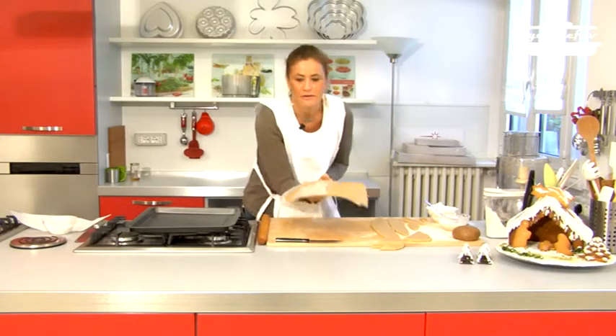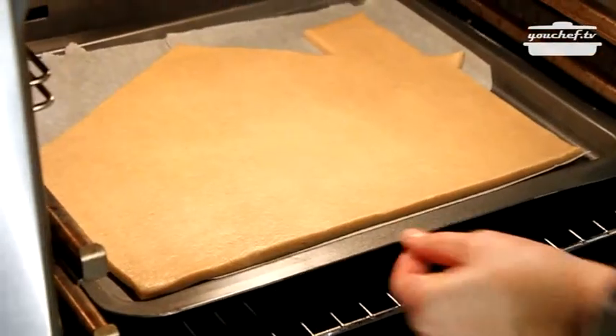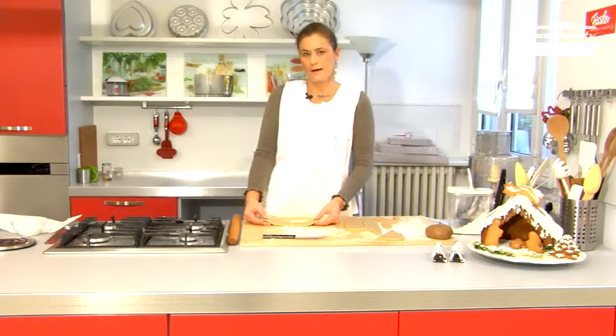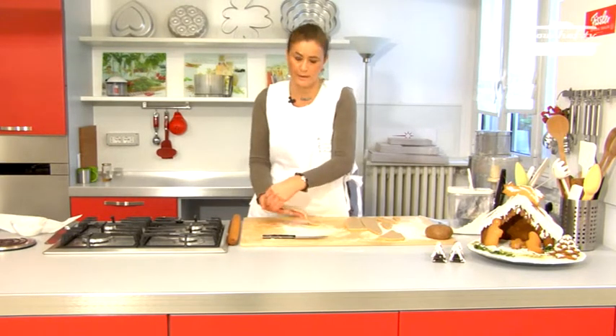Now we can put it in the oven at 180 degrees Celsius for 20 minutes. In the meantime we can prepare the cookies to place on the house later.